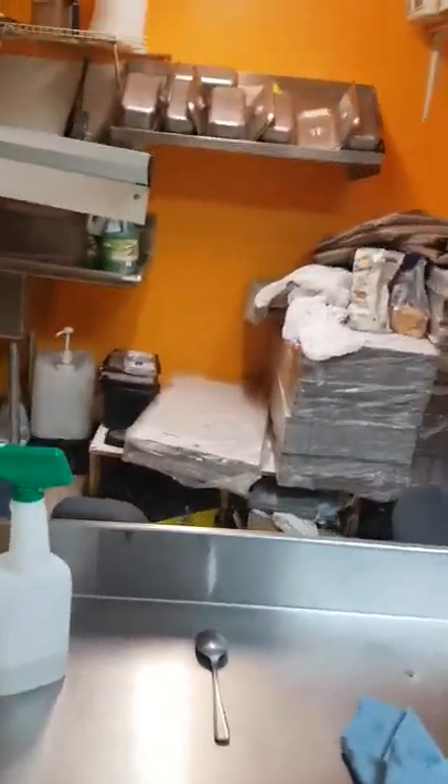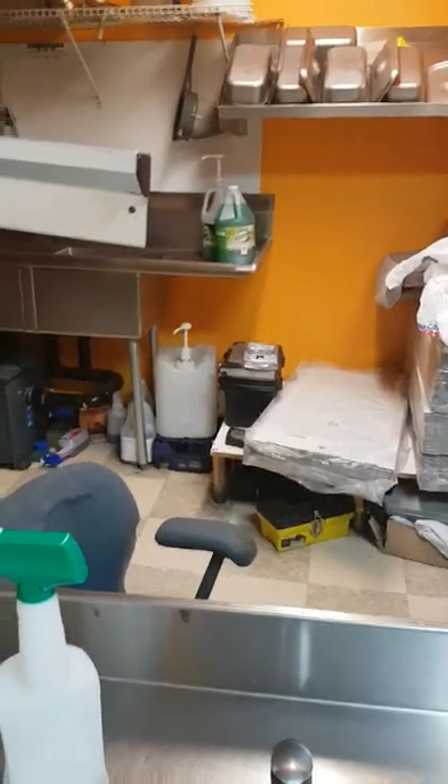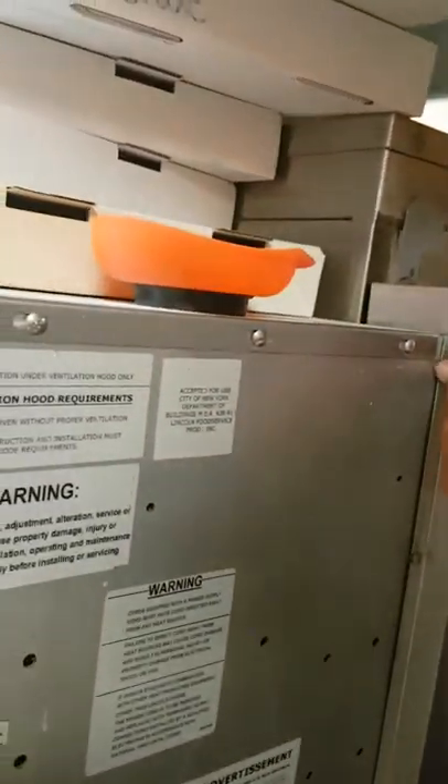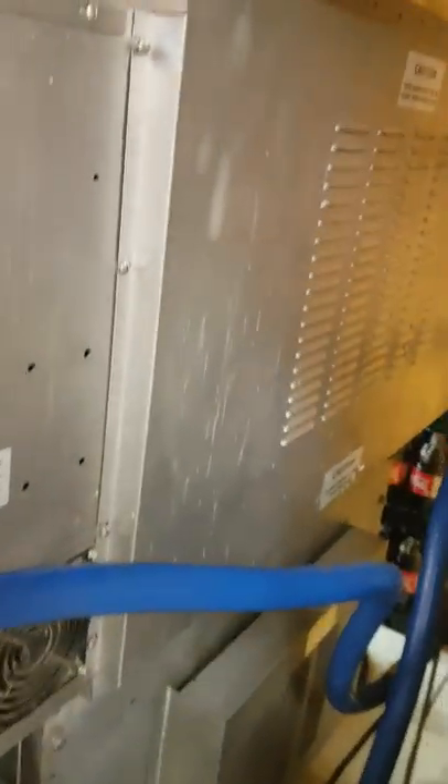So basically this capacitor needed a change for 18 Canadian dollars. Easy fix — took about half an hour total. You go to the back, take all the screws out, take the cover off, and you have access to the motor and the capacitor. This is a start capacitor, not a run capacitor — it helps the motor get started. It was a minor fix. Thanks, good day guys.